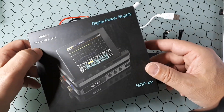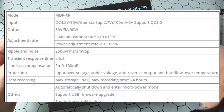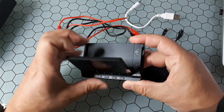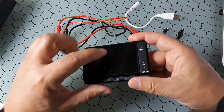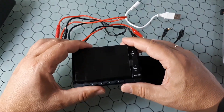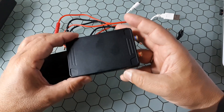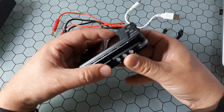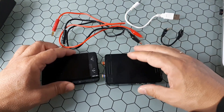This is the MDP-XP from MiniWare, a linear DC power supply of up to 30 volts and 5 amperes. It consists of two elements: the display control module and the digital power module. The display control module has a 2.8-inch TFT screen and can display voltage and current waveforms in real time. It can automatically pair with up to six digital power modules, which you can stack together. The connection between the devices is wireless.